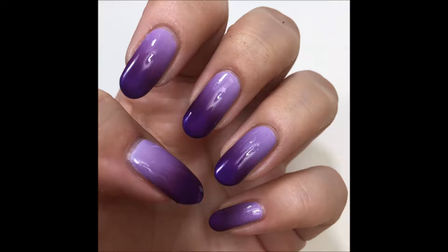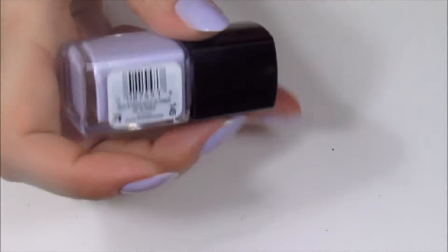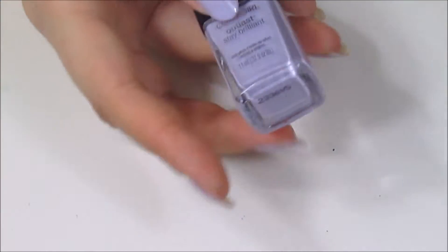Hi everyone, it's Ellie, welcome back to my channel. Today I'm going to be showing you how I did this really cool purple gradient using four different shades of purple. The lightest color is by Covergirl and it's called Lavender.